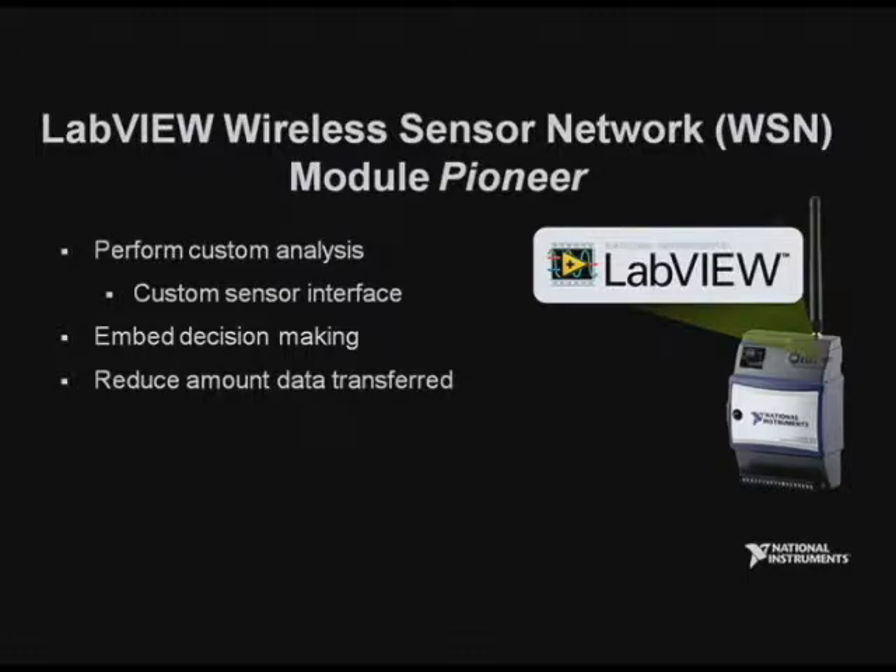With that code, you're able to perform some custom analysis and interface to various kinds of custom sensors. You'll be able to do decision making to decide whether or not data is interesting, and based on that decision, decide whether or not you want to transfer that data across the air. By not transferring the data across the air, you can extend your battery life a lot.